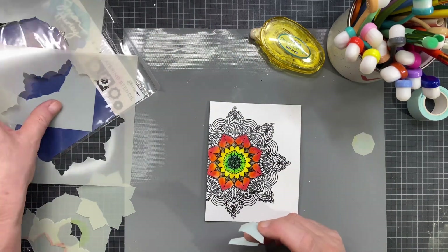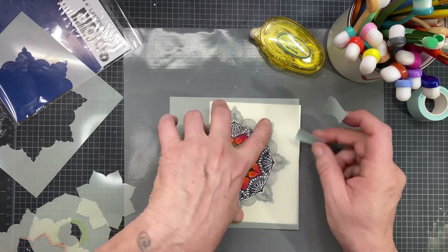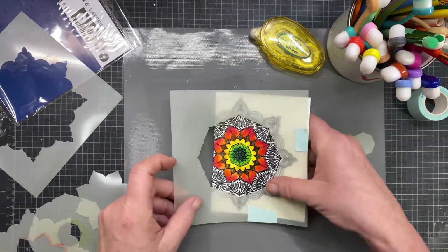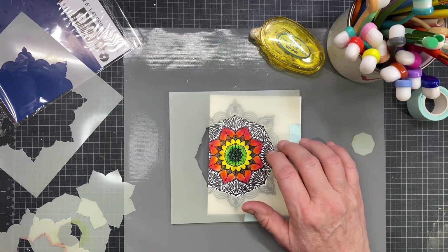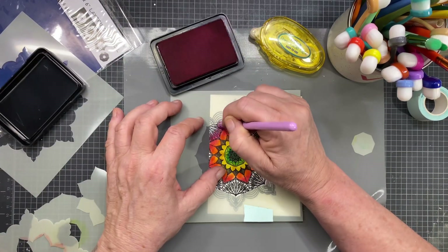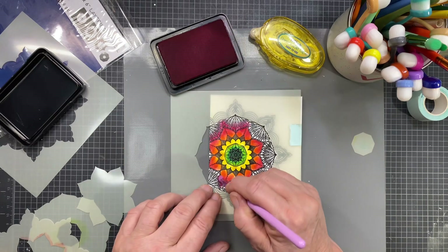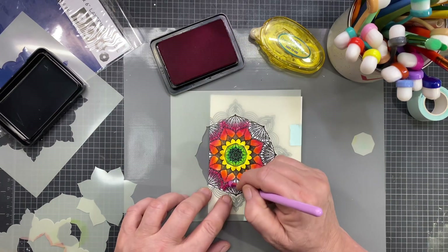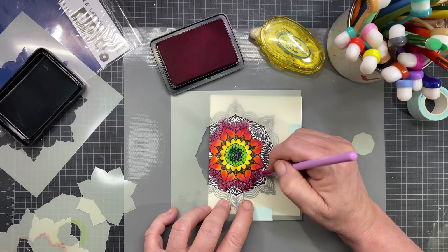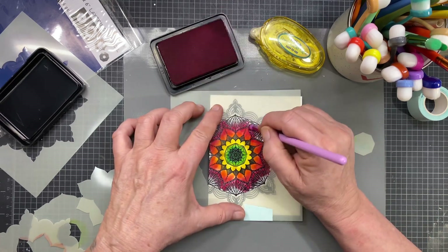I'm going to remove that stencil and put down the next stencil. This is so easy — it just will make your life so easy. I'm just going to fold my mint tape over the side there so it holds. Now we're going to go in with Lovestruck, which is a pinkier red. So I'm doing kind of a spectrum of colors here. I do have this sped up — I felt like I didn't need to make you watch me color these slowly, so I have it sped up double time.